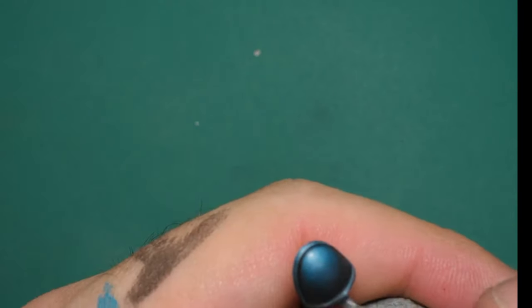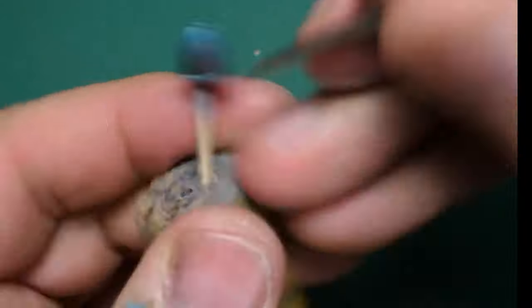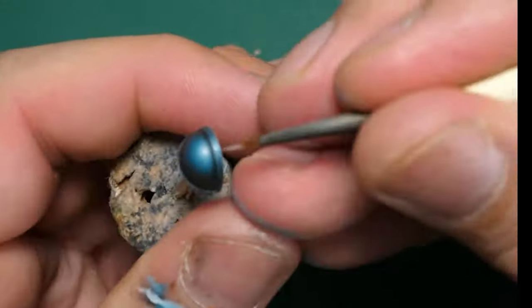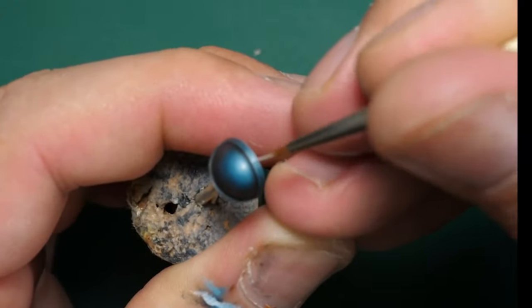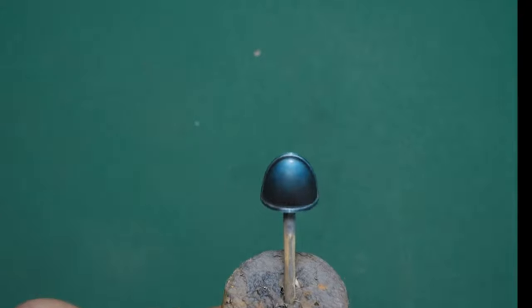I then reapply some of the white highlights, even less than the previous stage of highlighting the white. And there we have it — one finished shoulder pad.